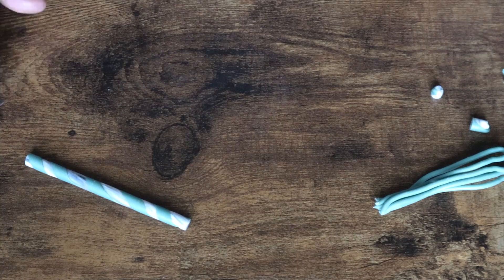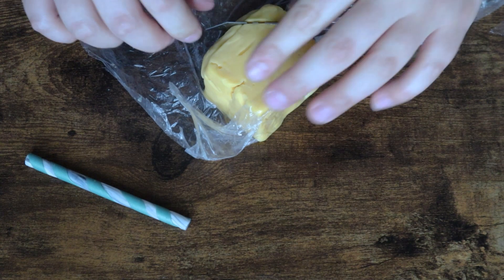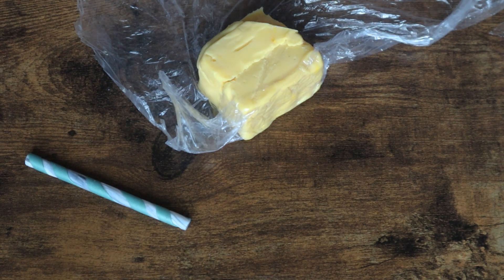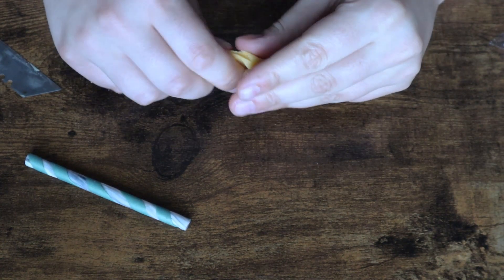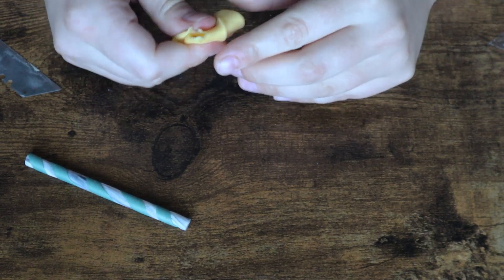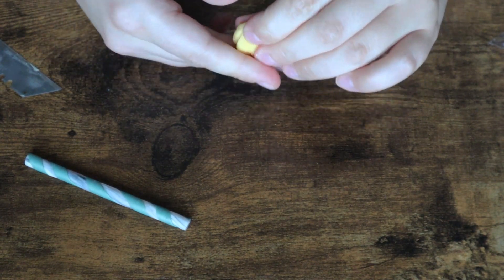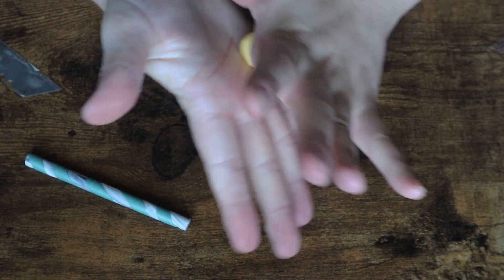Now we are going to do the lemon. I can tell you that after I had made about five lemons I was like, okay, I don't really want to do this anymore, but I had already committed to the idea. It all depends on the size that you want for your lemon, but I like to start mine out as not ovals but not perfect circles either. So I'm going to roll this in my hand and then go back and forth to make it not perfectly round.